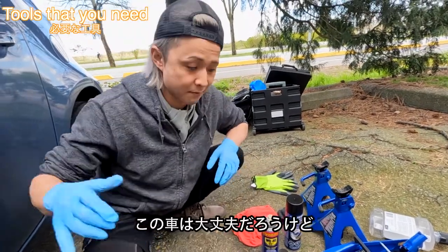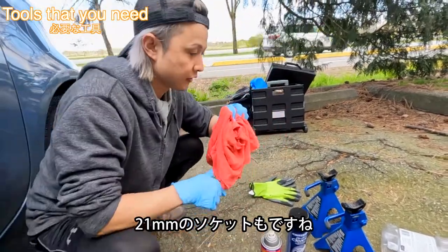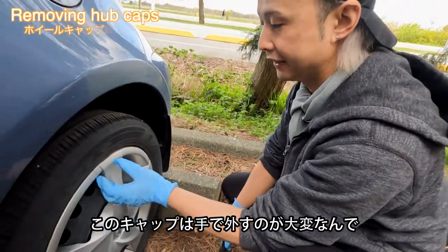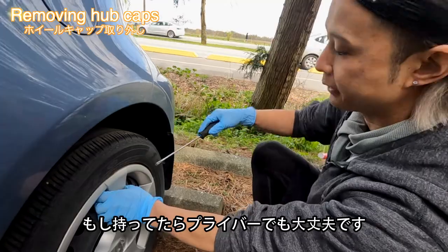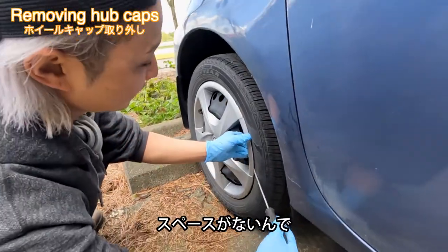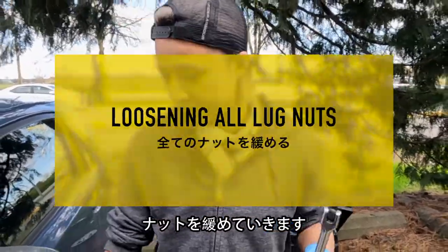Sometimes some cars are very rusty, so I grabbed some lubricant just in case. You also need a light and a rack. You'll also need a 21mm socket. So let's remove the wheel cap — this one has to be taken out by hand, so I'm going to use a plastic driver. You can also use a regular driver. I'm going to use the brake cover to remove the wheel cap.